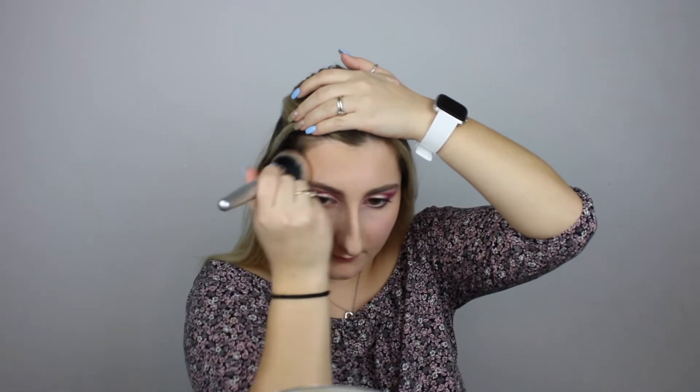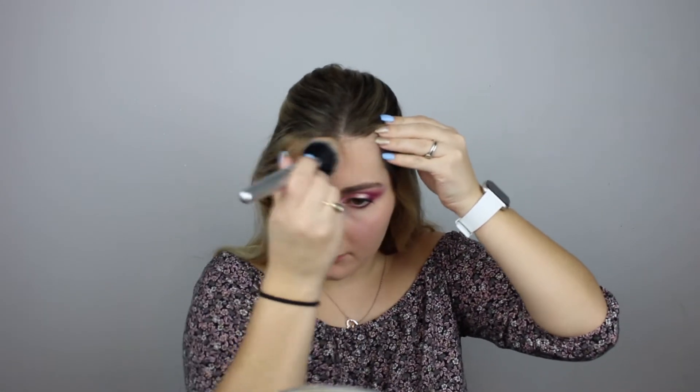I don't really feel like I need to contour today, so I'm just going to take my Butter Bronzer from Physicians Formula and bronze up my face to look a little bit warmer, without doing any harsh contour. I completely forgot to blend out the concealer on my Cupid's bow — I was doing my bronzer and I'm like, why does my lip look so shiny? It was the concealer I forgot to blend out!